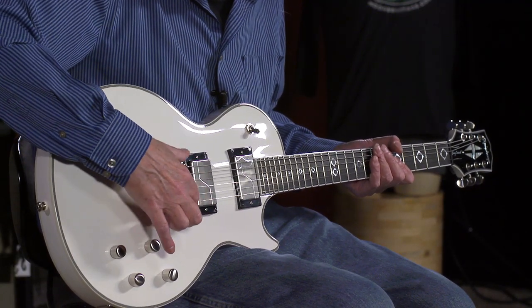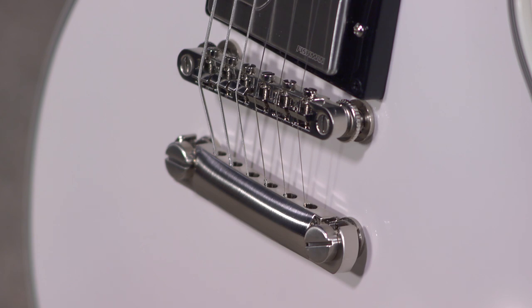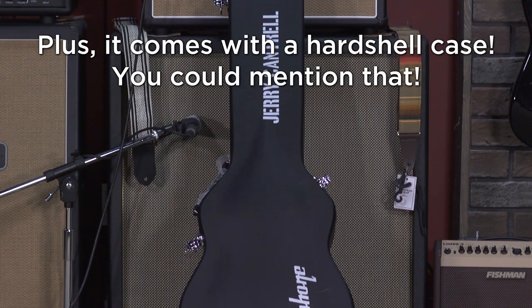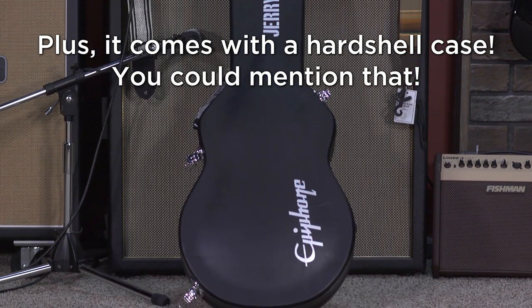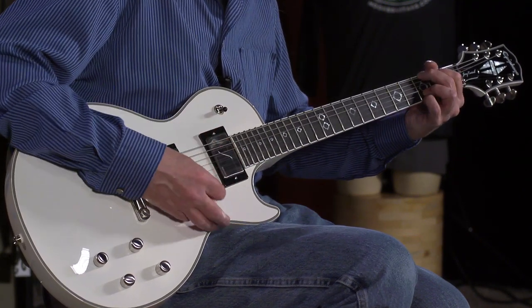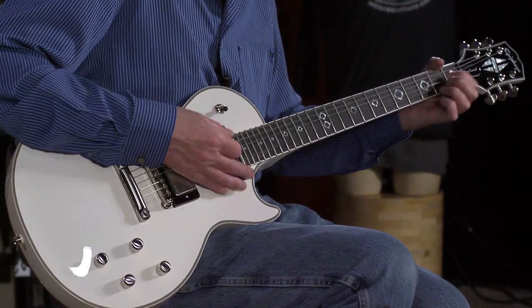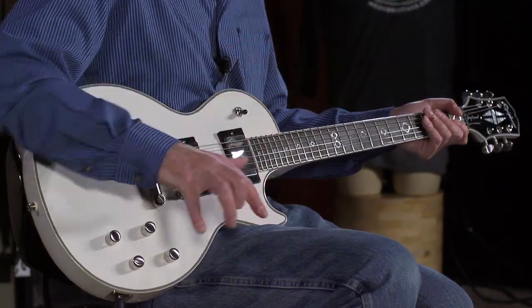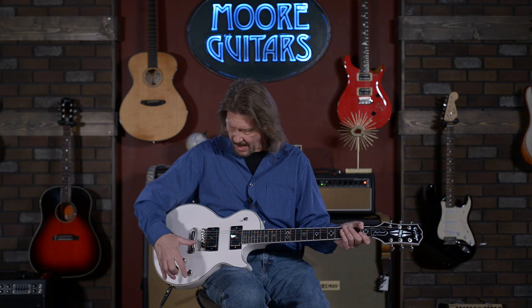I'd switch to Grovers on my Les Paul because I just love these so much more than the vintage-style Klusons. And of course, with Epiphone's Locktone TunoMatic and stop tail — this is just another fantastic guitar. Epiphone has been blowing it out of the water for a couple of years now. So let's get into this — we want to get into the sounds. I'll start off clean to show you what we've actually got going on.